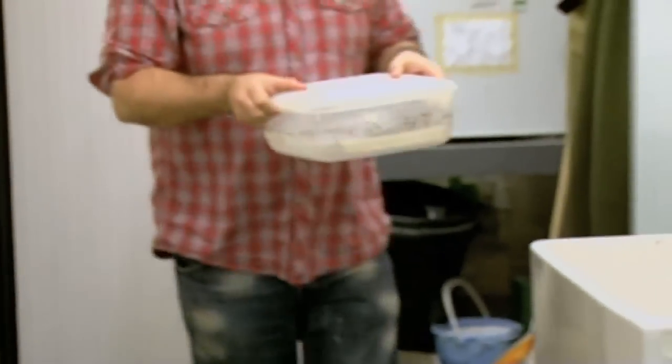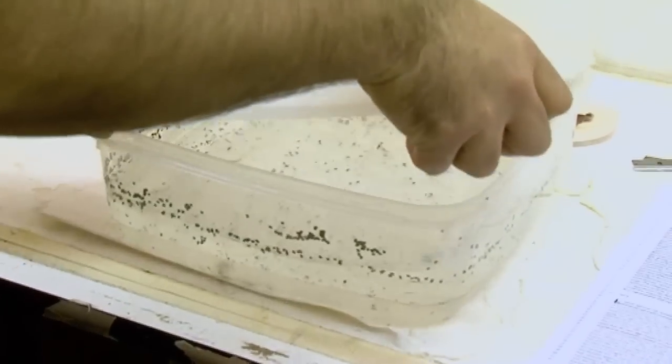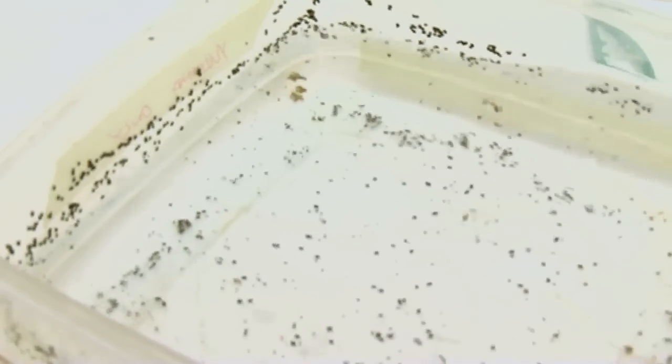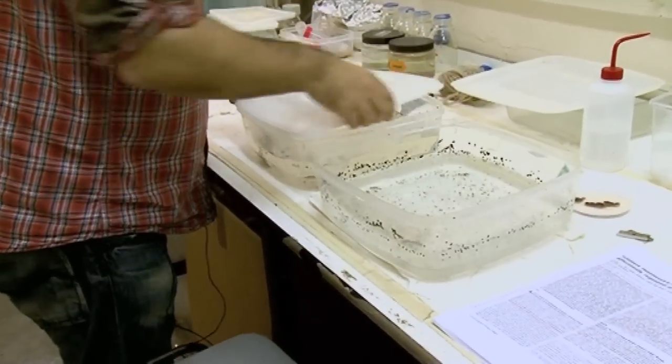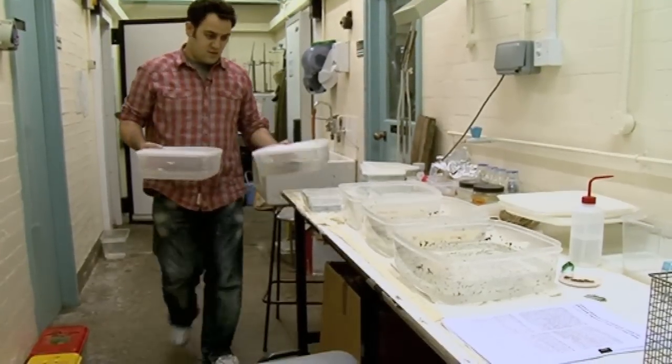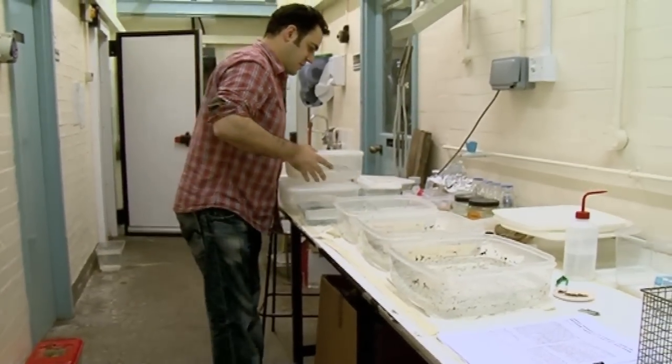I'm just going to show you how many worms we have from that one individual. All from one worm? Yep, all from one worm.